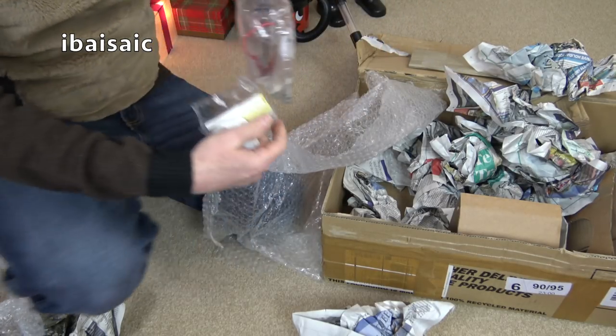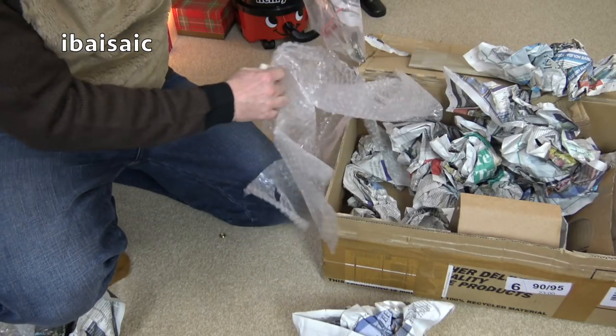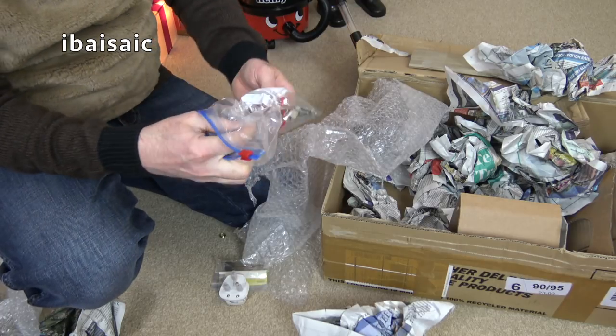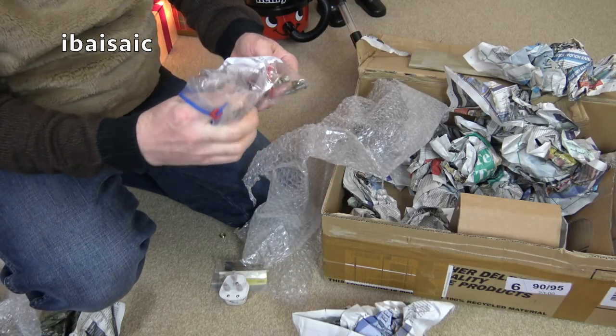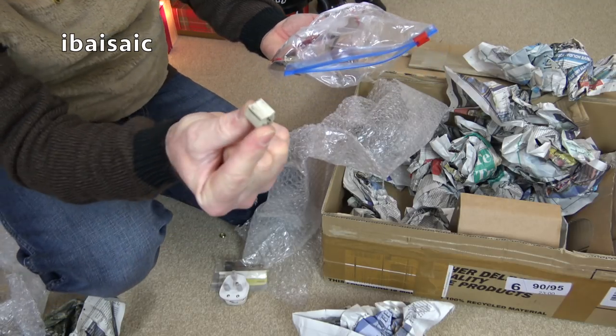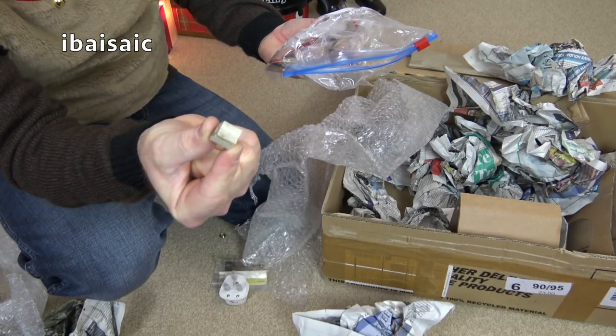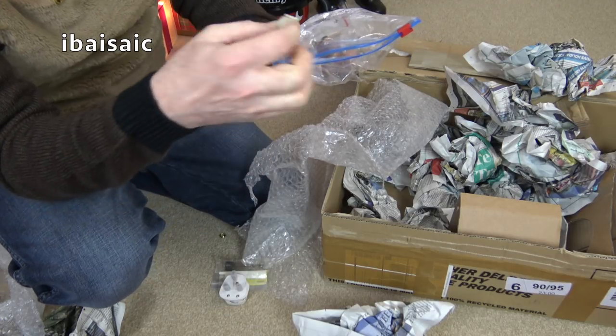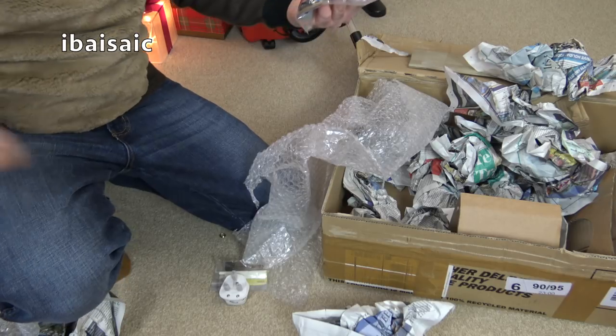There's all sorts of spare bits in here, but I'm sure it'll be fine. I don't know if he's fitted another one of those, because that... might have to take the plug off to fit that. I won't for this video though - I'll put that to one side.